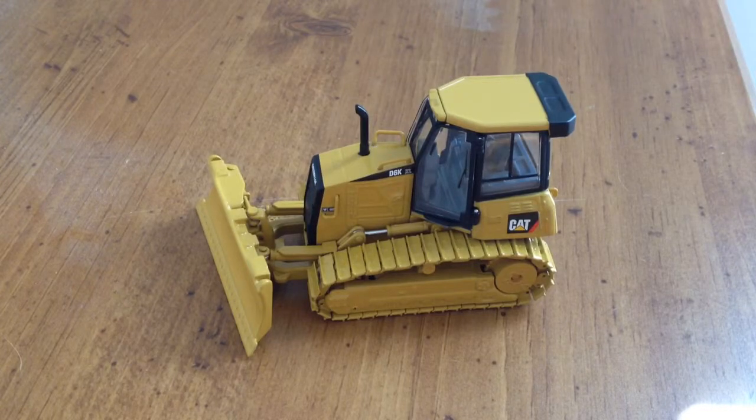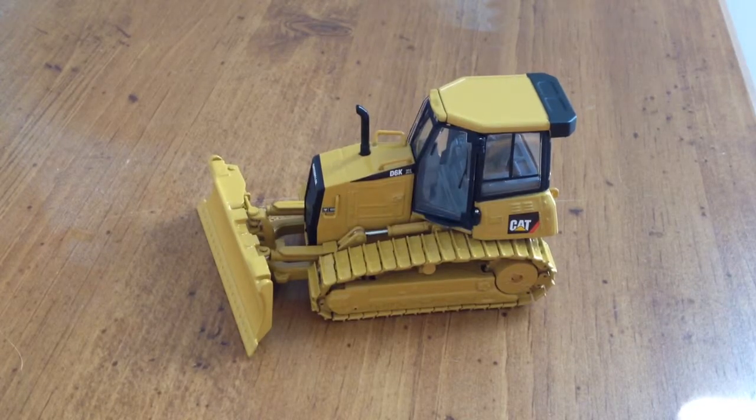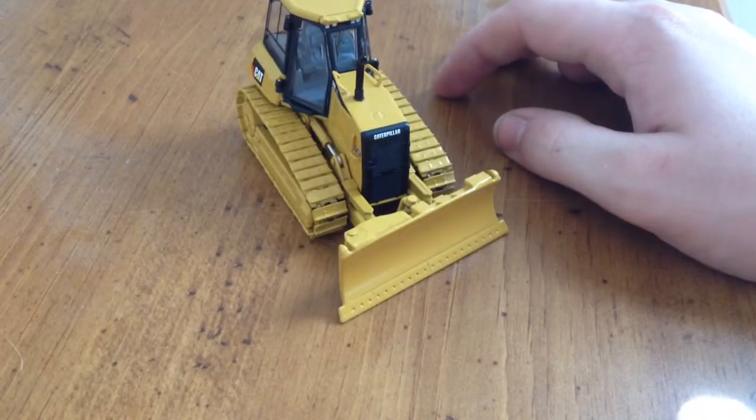It retails for $56 right about now, after their price increase. But even then, I would still say it's probably about worth it. I mean, what are you going to get from Norscott? You can't expect too much. Opening doors and painted rivets is enough for me to spend this much money on this little dozer. You go to First Gear and buy one of those D51s for more than this, and it doesn't have opening doors. So might as well go with this — same size.